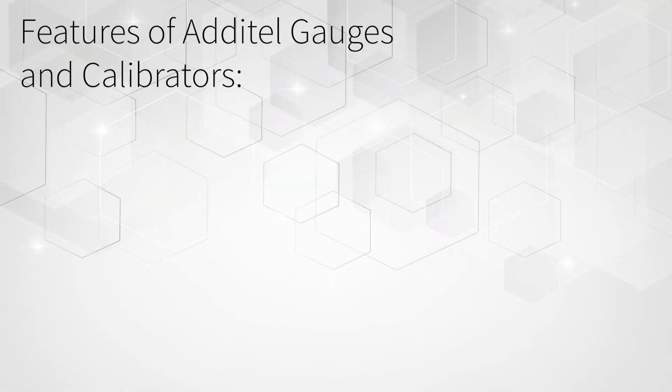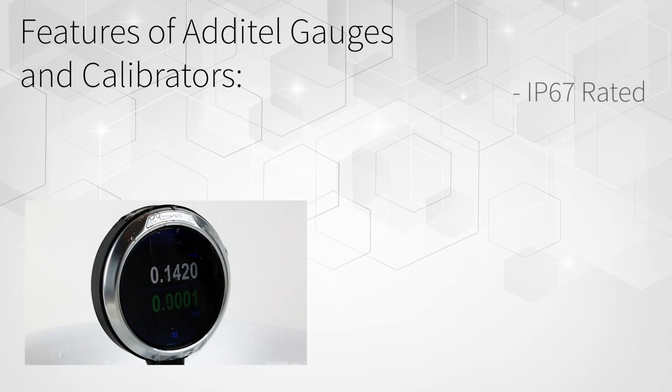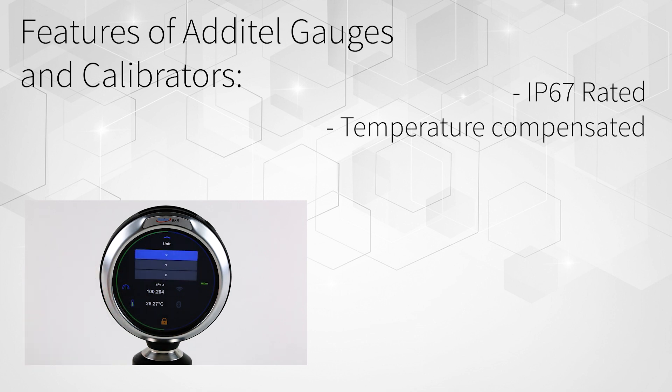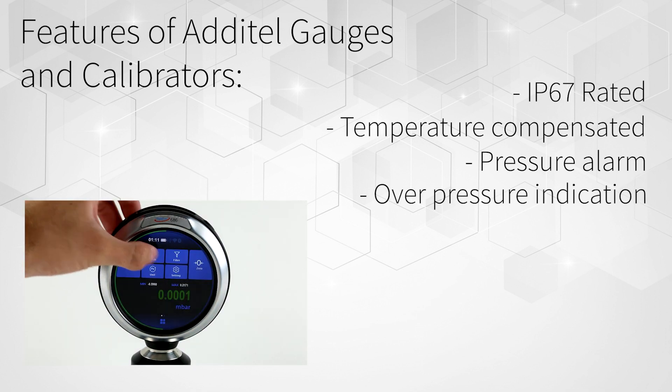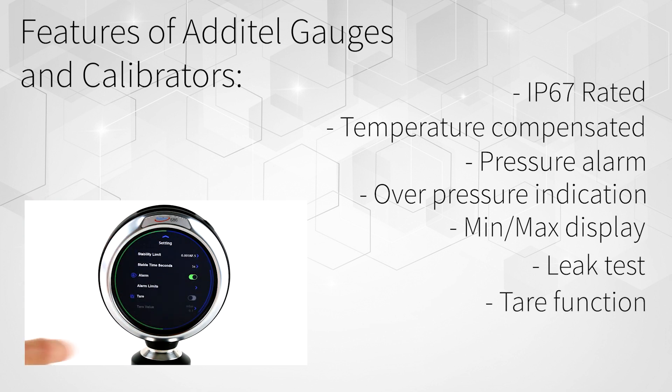The following are other features included in all three of these highly capable Adytale gauges and calibrators. All gauges are IP67 rated, have fully compensated pressure accuracy over the temperature range of 0 to 50 degrees Celsius, have user programmable pressure alarms, overpressure warning, a minimum and maximum pressure display, leak test, tare function, and snapshot.